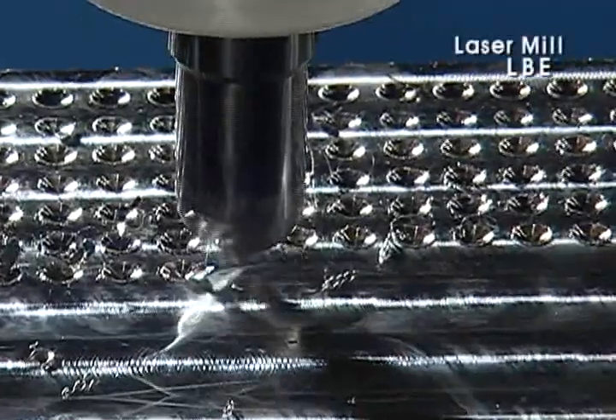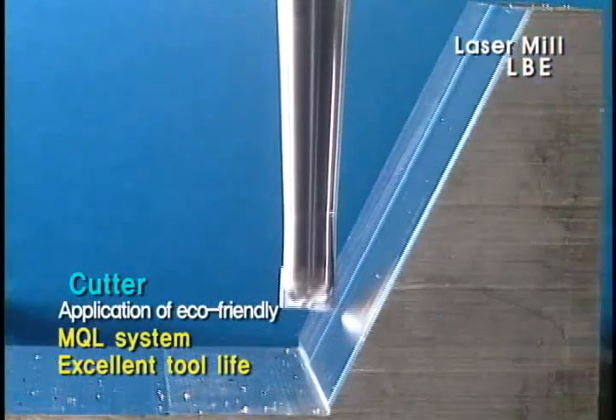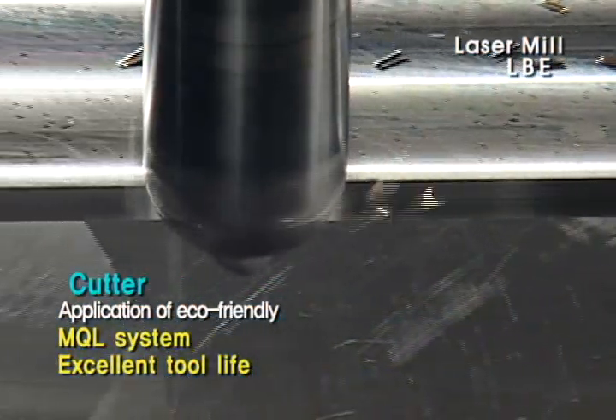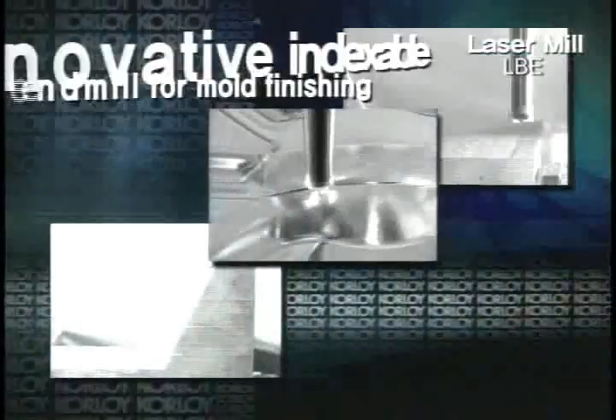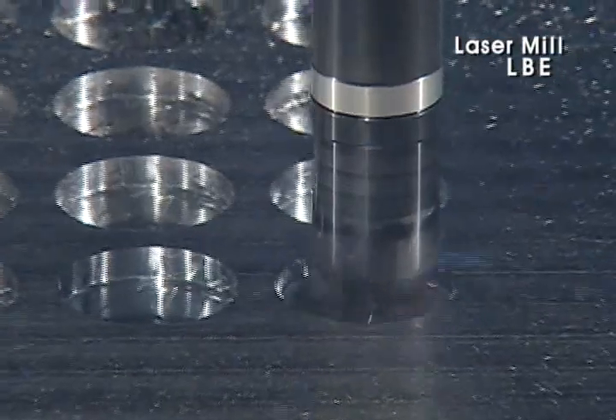The cutter part of Laser Mill achieves improvement of excellent tool life and processing quality by applying an eco-friendly MQL system. It provides high shape precision and installation precision, and guarantees finishing processing of mold through strict quality control.